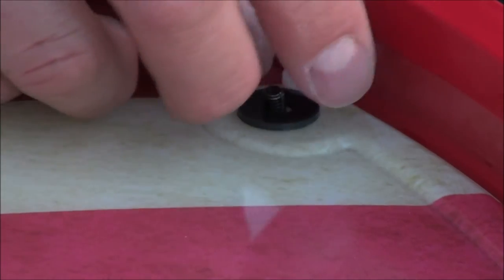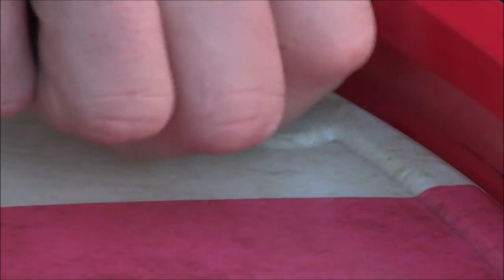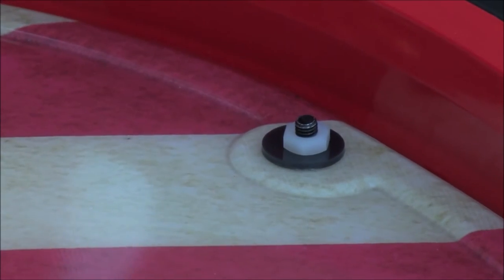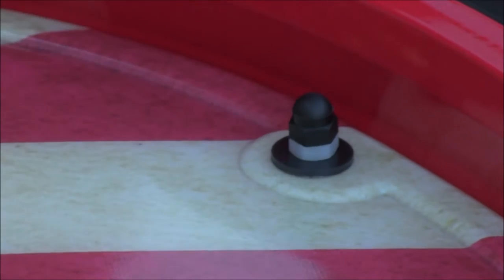Next you're going to have a regular nut in your kit — this one is white but yours will be black as provided in the kit. That's going to go on first to take up some of the room or slack. You want to tighten it up, but not too tight because we don't want to put a lot of pressure on the disc. Then after you've got that assembled, the acorn nut is going to go on last.